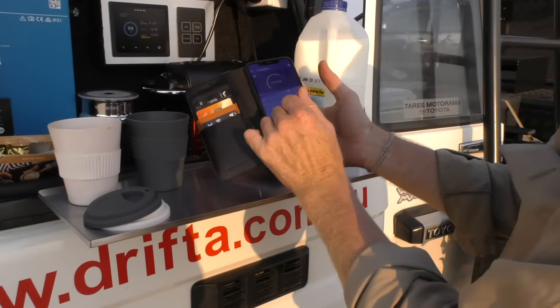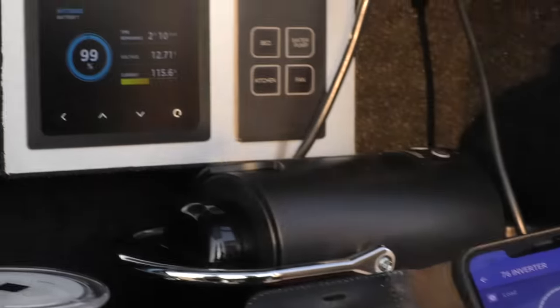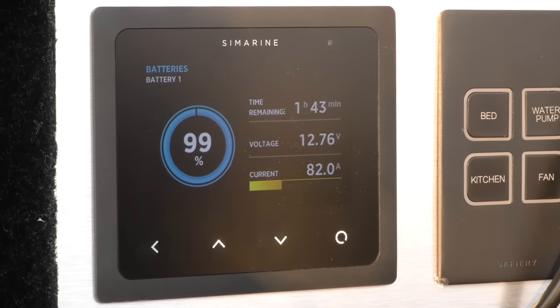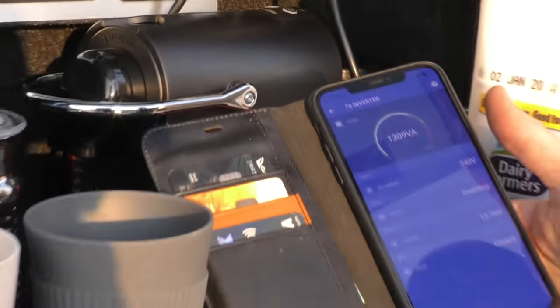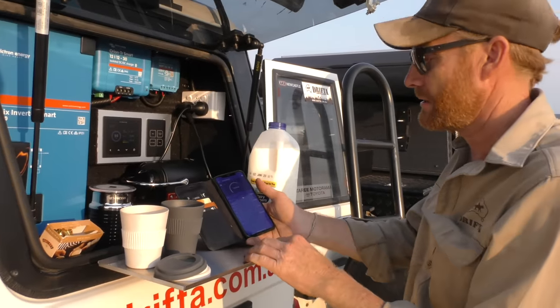The inverter is going up to 1300 watts, drawing 107 to 115 amps — that's just the heating-up phase. Well within the capacity of this system. Some people use a 1500W inverter and will just make it, but the 2000W is a really nice size.